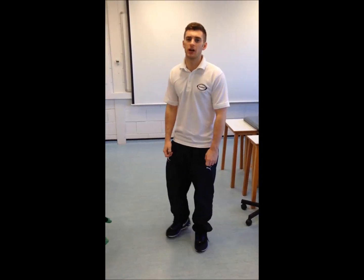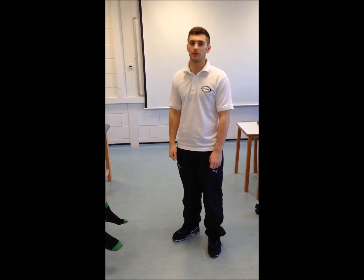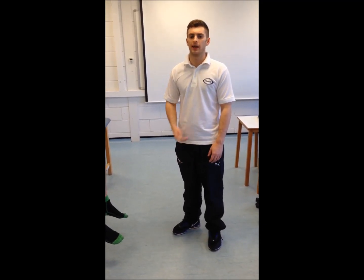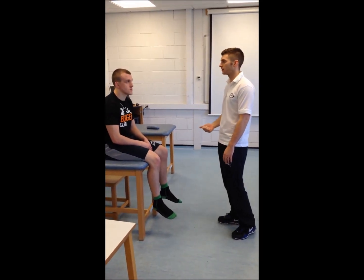Today we are going to go through part of a generic neuro assessment. This is the objective side of things following the subjective assessment. Initially we would have viewed the patient walking just to observe the walking gait. Firstly, after introducing ourselves, we would make sure that the patient is cognitively okay and able to go through the full examination.